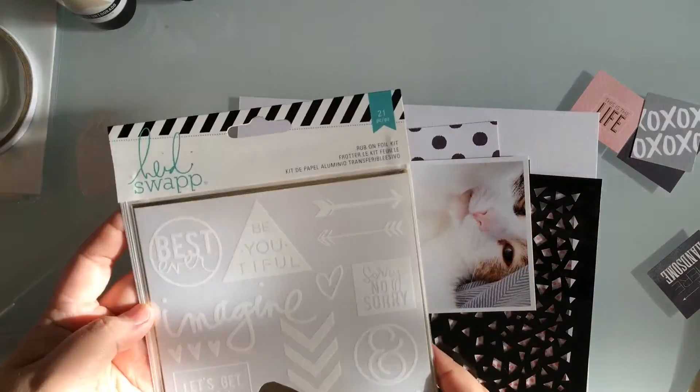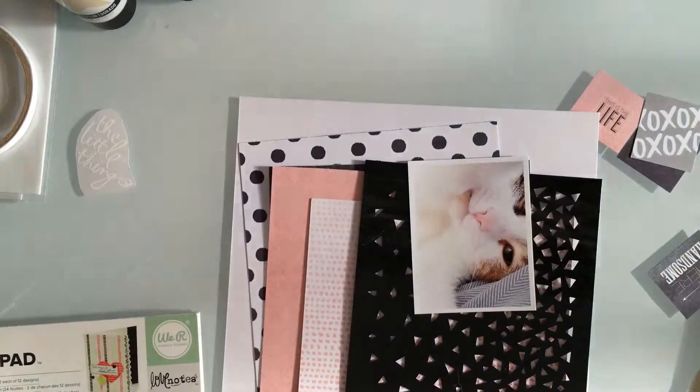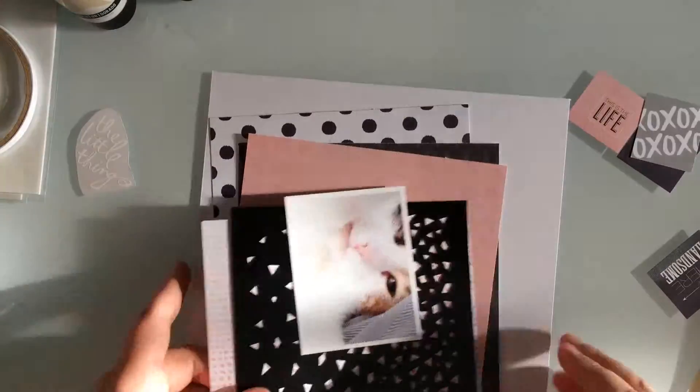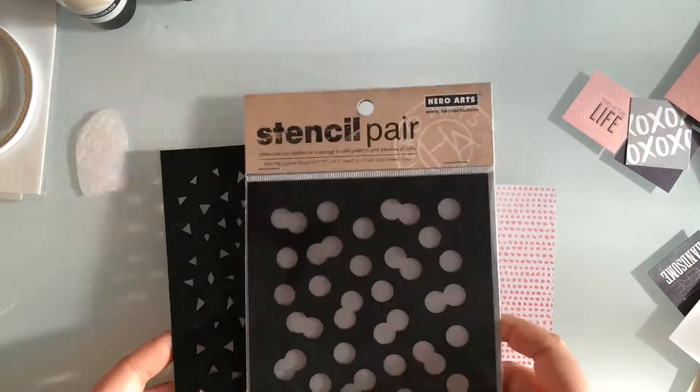Hi there, everyone. I've got another video featuring my cat, Pammy, and I'm just showing you some of the paper I used. I used the Heidi Swapp September Skies 6x6 pad and the We Are Memory Keepers Love Notes 6x6 pad.